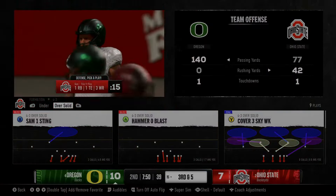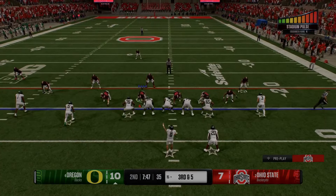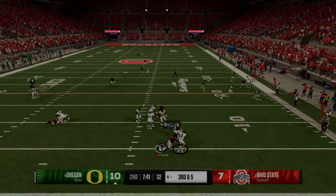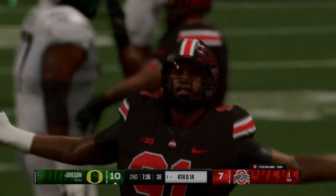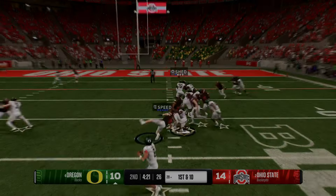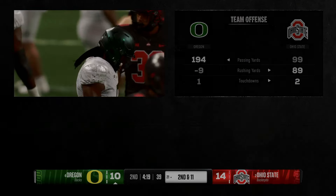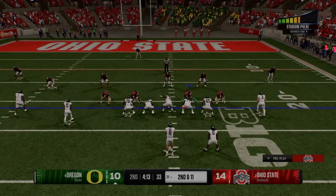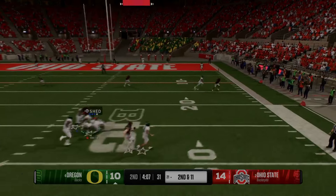Defensive ends usually align in a 5 technique, positioned directly outside the offensive tackles, or wider in a 7 technique for a focus on pass rushing. In extreme pass rushing situations, you will see a technique called a wide 9. These players typically range from 6'3 to 6'6, weighing between 260 and 280 pounds. They combine speed and power to disrupt the quarterback and seal off the edges against the run. Defensive tackles often align in the 3 technique on the outside shoulder of the guards to penetrate the backfield, or in the 1 technique — aka a shade — to put internal pressure on the pocket and prevent runs up the middle. These guys are heavier and bulkier, ranging from 290 to 320 pounds, positioned to clog the middle and disrupt the quarterback. These players are the beef of your line and can also be dynamic pass rushers in their own right.